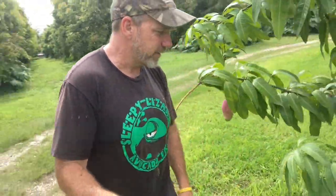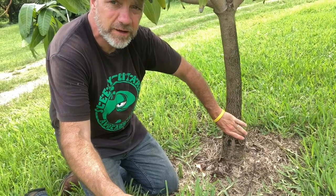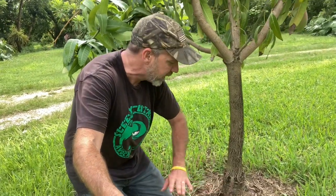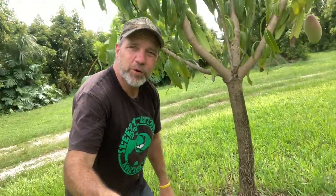Take a look right here — this shows the graft. You see how it's real big and wide down here and then there's this little bit of a scar? This is the original part that was grown from seed. They probably used seed from a turpentine mango — that's what they tend to use down here. They planted a seed, it came up, they clipped it, went out into the grove, took a cutting from a Valencia Pride tree, and stuck it in. This thing grew into a mature tree giving delicious, beautiful fruit. But you can clearly see the scar or the knot where the graft took place.